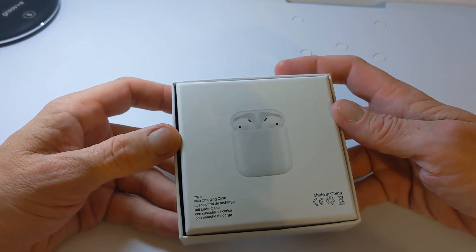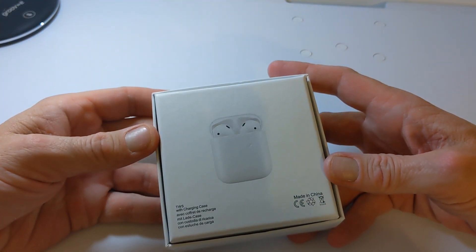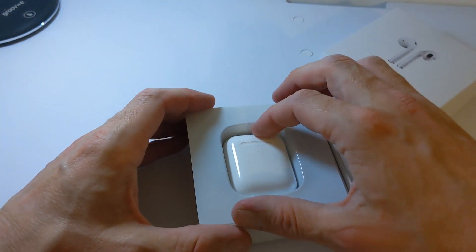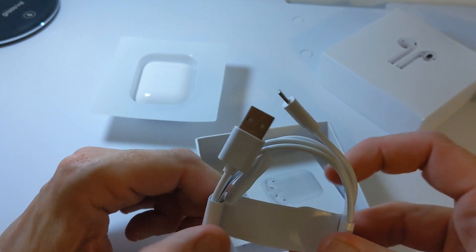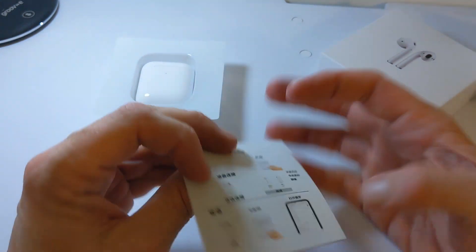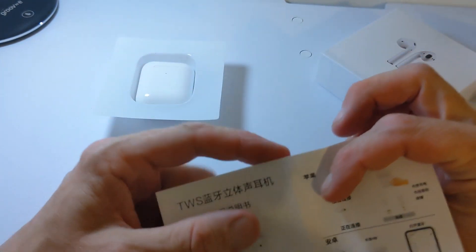On the back of the box it tells us TWS with wireless charging case, which is interesting. One way to tell if these are worth it or not is through the wireless charging on the case. So let's get straight into it — straight away we get the case, and you have your cable here which is Lightning, and your instruction booklet.